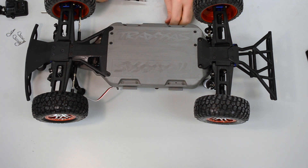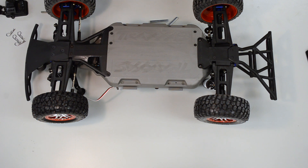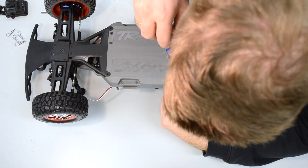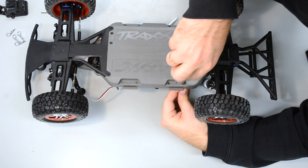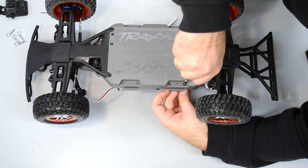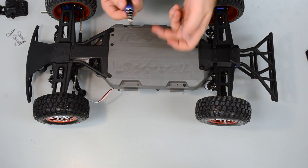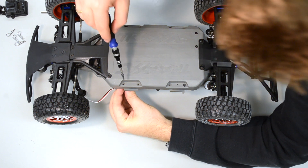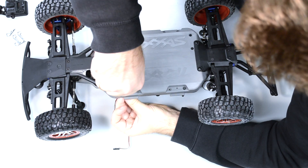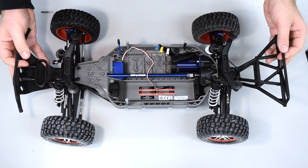Don't screw the screws very tight because this is plastic only. On the other side, again place the standoff down below, use your screw from above, and tighten it. Then do the same for the third position — place the standoff below, screw it from above, tighten it, and we are ready.